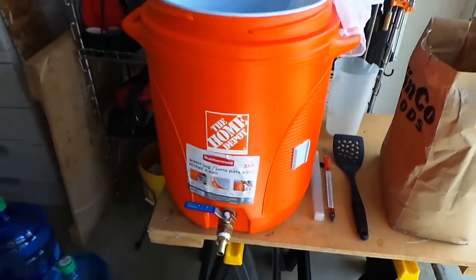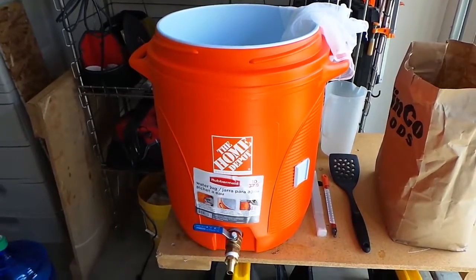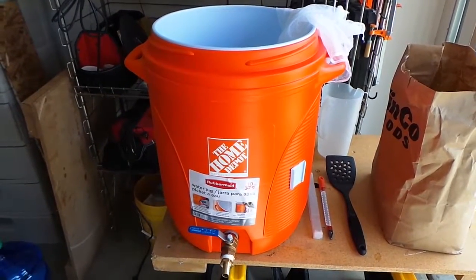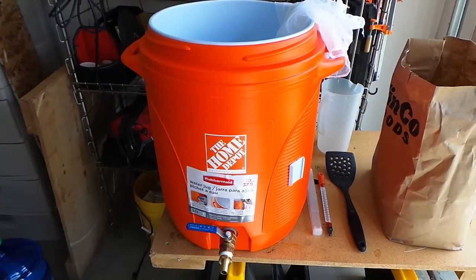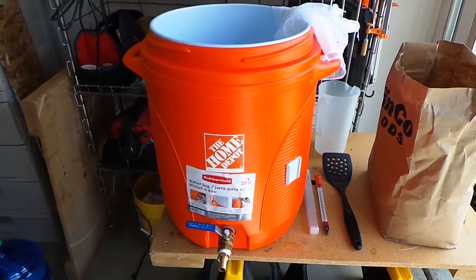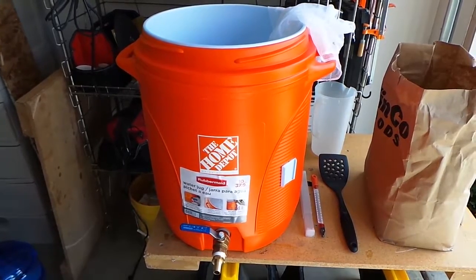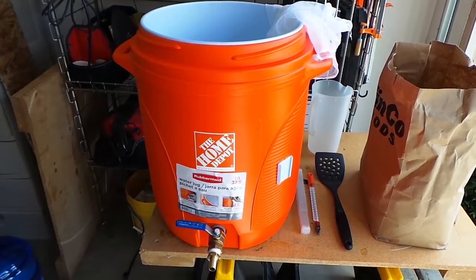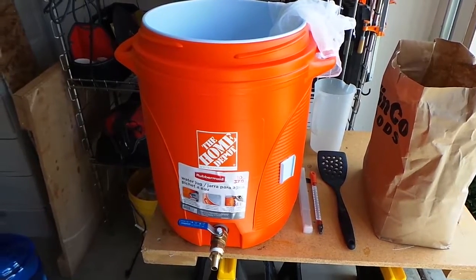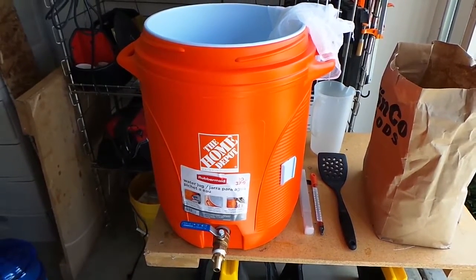This is a mash tun — when we get to this stage we'll talk about it a little bit more. You don't have to do it in a cooler. My first batch I didn't use a cooler; I just kept the temperature pretty consistent on the stovetop at 160, but using a cooler is a lot easier.